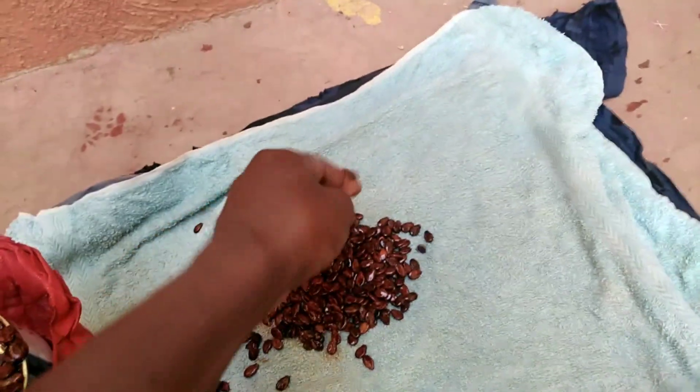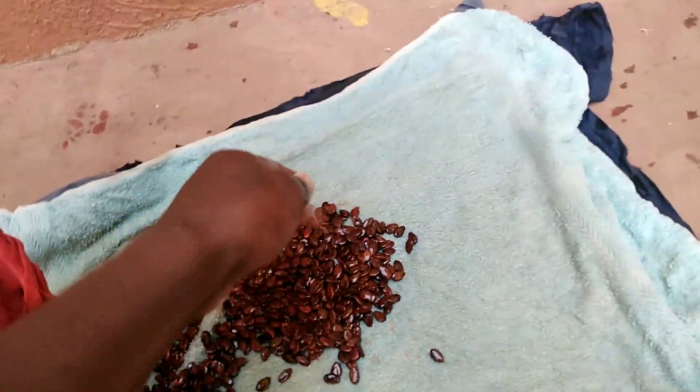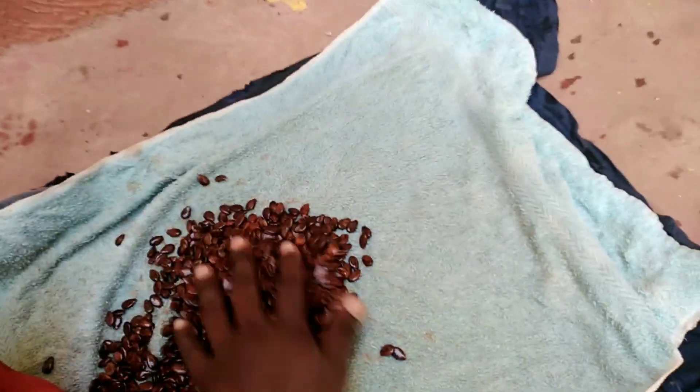You have to soak your seeds in order to break the dormancy. Failure to do so, they will take forever to germinate and they won't germinate uniformly. As you can see, I'm now pouring my seeds from the container that I had soaked them in overnight.